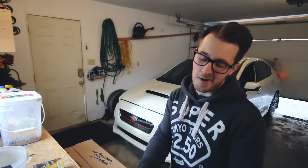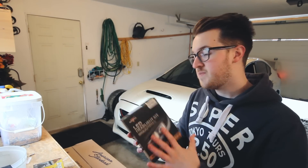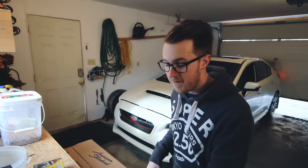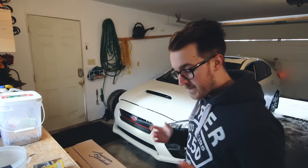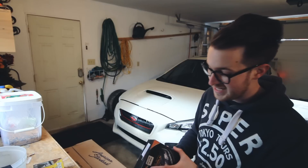Yo guys, what is up? What's going on? Currently in my WRX, I have the F-16 series Auxbeam LED bulbs for my DRLs. I've had these in and they've actually been working really, really good. They look really nice, but today I want to change it up a little bit and do something a little bit different.